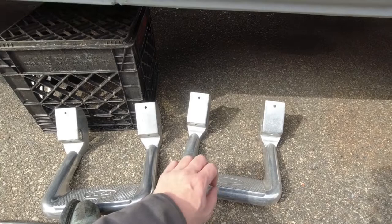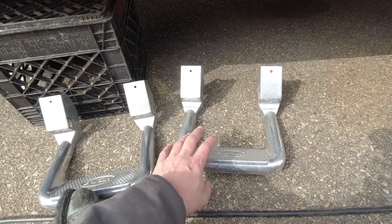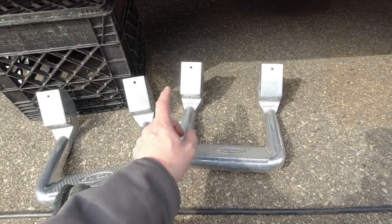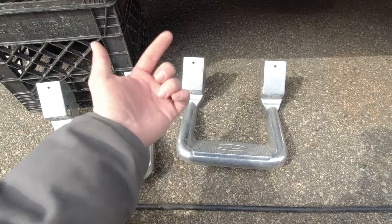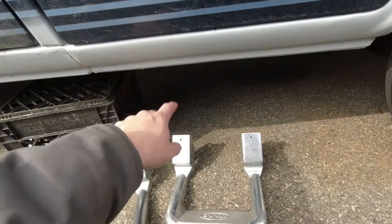I don't like that idea. I want to be able to clean the holes up before I put the hardware in, and I just don't trust sheet metal screws long-term — both for not coming loose and for holding these firmly in place. So instead I'm going to install rivnuts on the back of the rocker in the correct location and then bolt these in place.